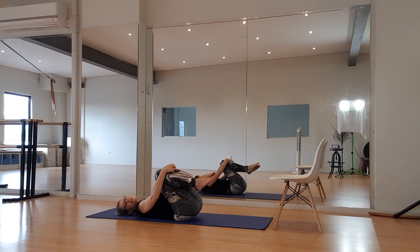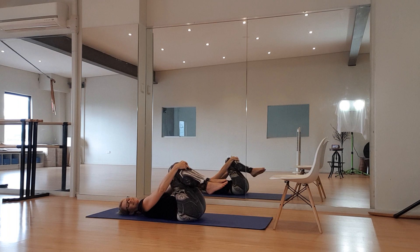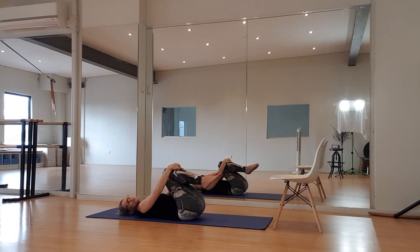Bring those knees into the chest and have a little circle on the floor — this one always feels good. We don't do it enough. And of course, you're going to want to change directions because we come to exercise to try to even our body out, not to make it even more crooked and dysfunctional.